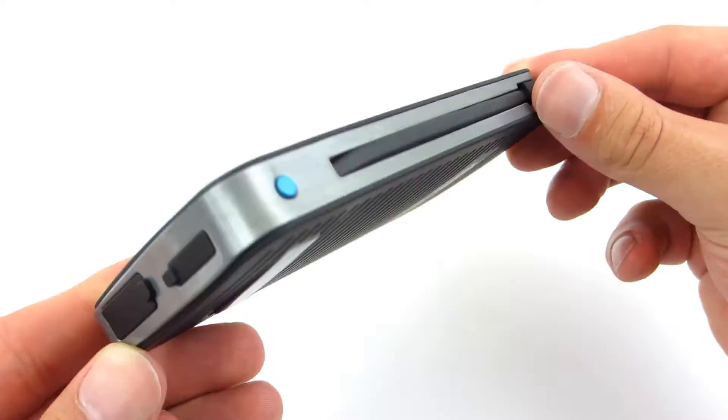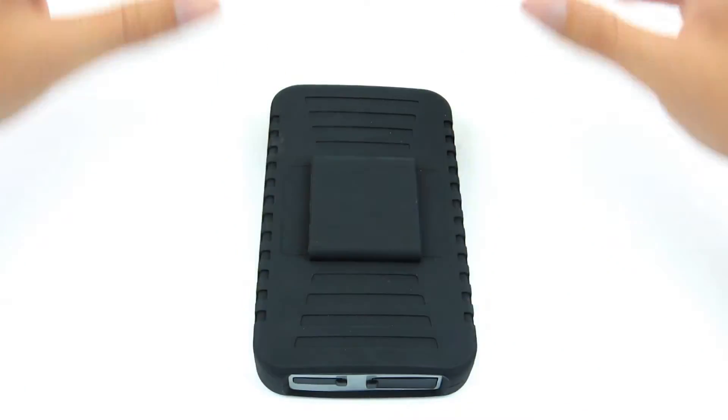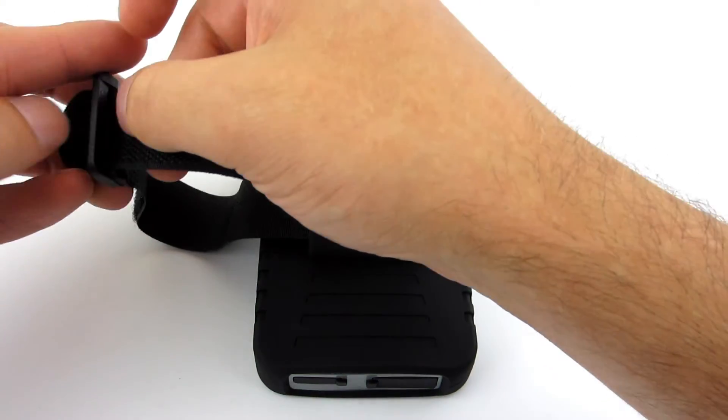A full charge of the Isis by solar panel can take about 2-3 days. The advantages of this device can be appreciated, for example, while climbing — just strap it to your backpack and it will charge while you climb. Exposure to sunlight will always give you those few extra charge levels for your phone.